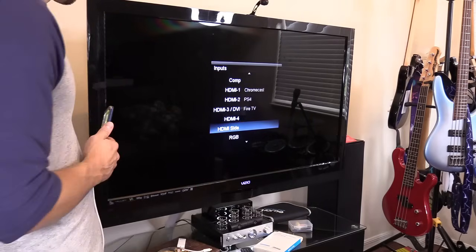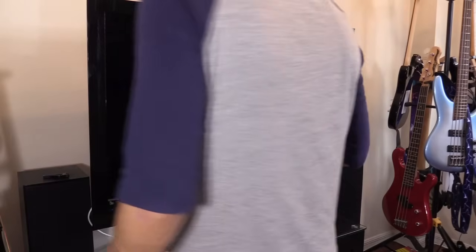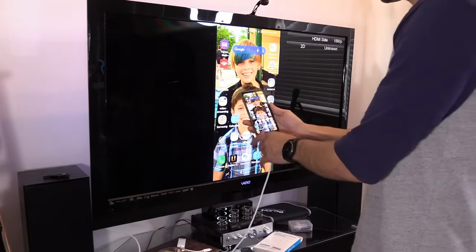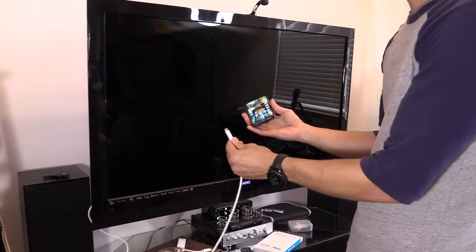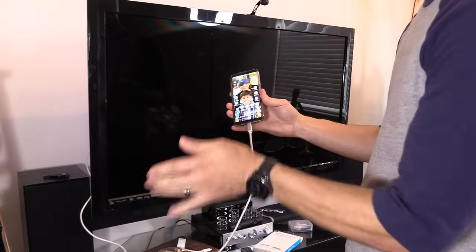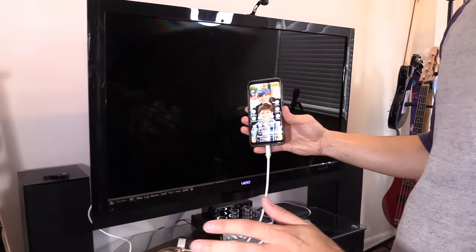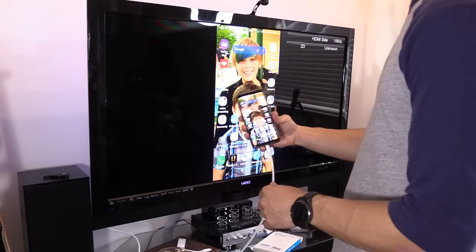I'm gonna turn on the TV and switch the input to the HDMI side input. And there you have it. It's really simple. This way is just plug and play — just plug it in and within a couple seconds, it'll toggle without me changing any settings, and it'll be up on the screen.